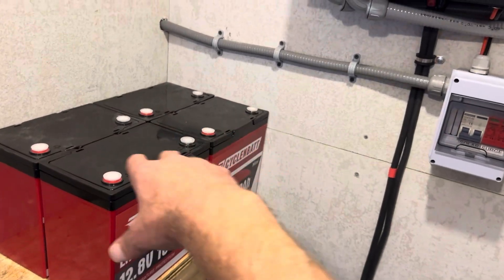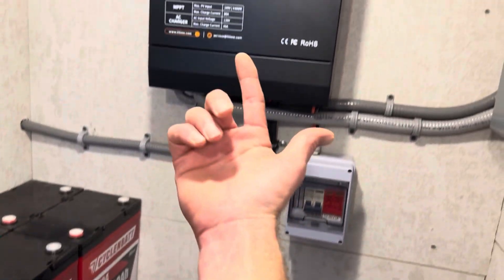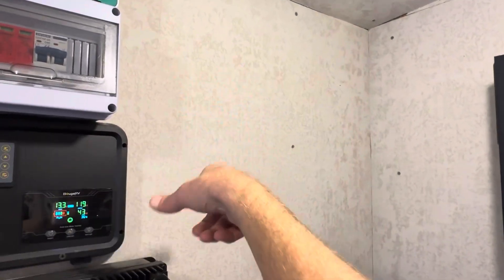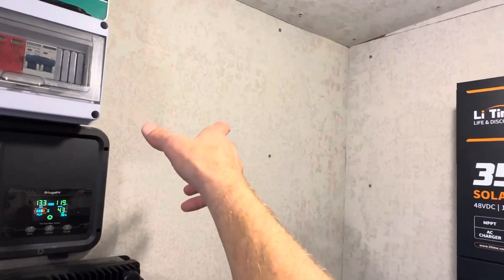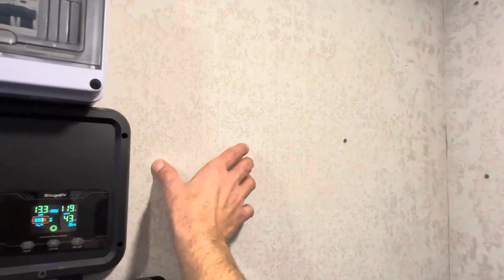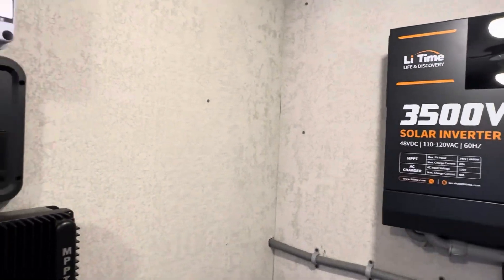Each battery will have its own breaker going down to the combiner and then up to the inverter. I've also got a standalone charge controller — an Outback FM80 — right here. I'm trying to leave room for a couple more charge controllers for the 12-volt system, which needs more PV too. I'm planning maybe two FM80s for the 12-volt, and then a third FM80 to feed the 48-volt system.